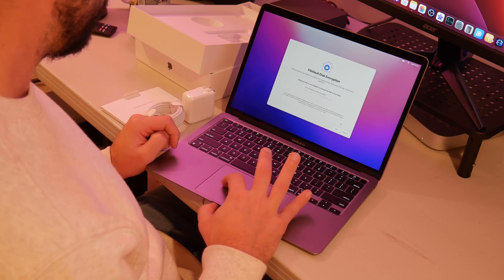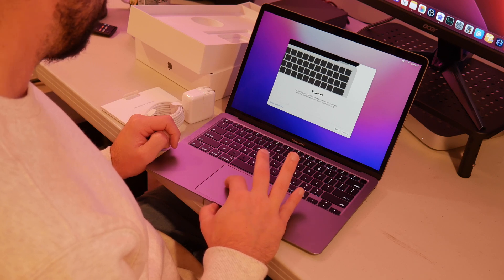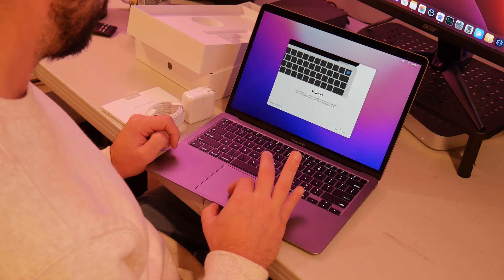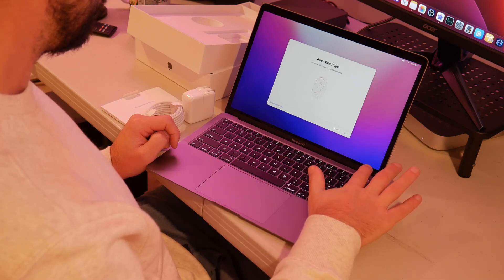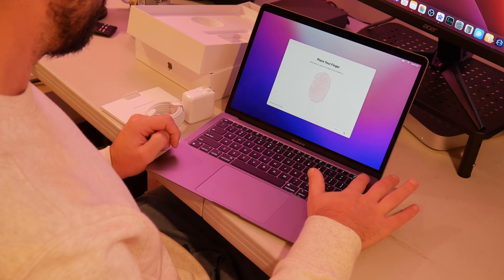I don't need all this stuff. Set up Touch ID — sure, let's set that up. I didn't even realize this had Touch ID. Place your finger on Touch ID repeatedly. Right above the delete button, there's a place to press for your Touch ID. Cool, that's awesome.